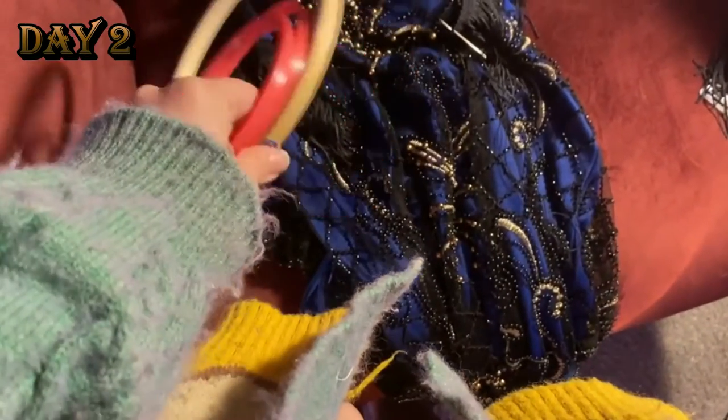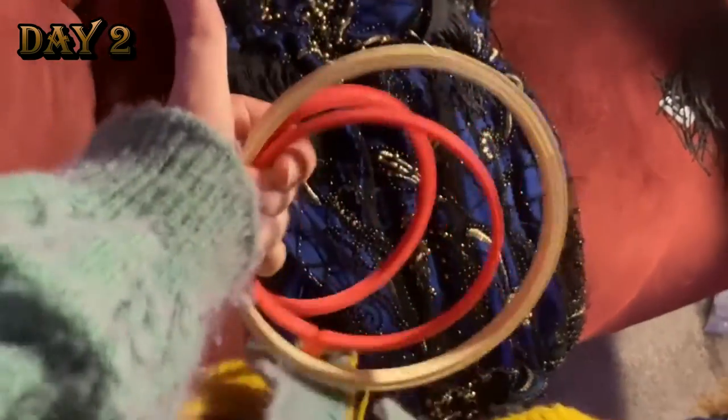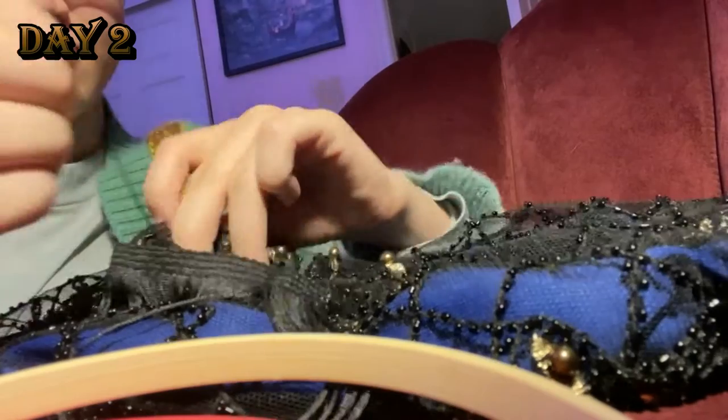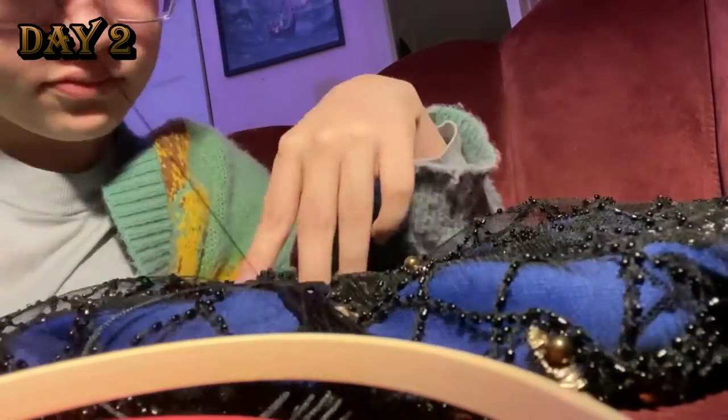On day two, I realized my defeat — I was going to have to hand sew all of the frills on, except for the ones on the bottom hem. So I started my middle seamstress arc, sewing like Erica from The Princess and the Pauper so, so much.